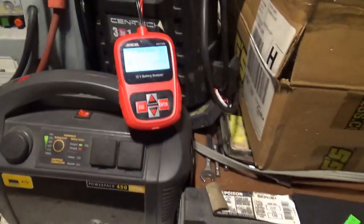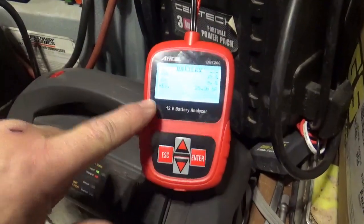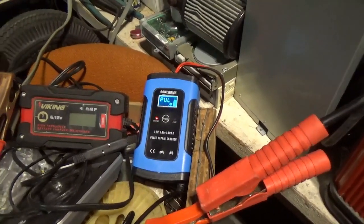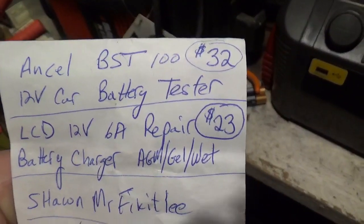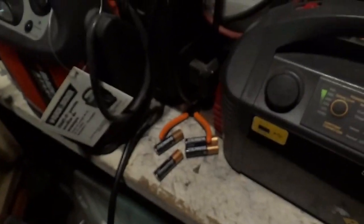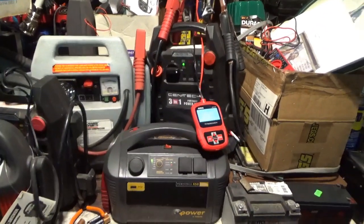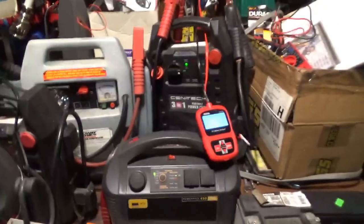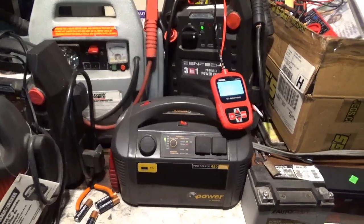If they're just weakened a little bit, it does seem to bring things back to full capacity. Would I recommend it? I definitely recommend the battery meter — I like being able to determine the state of health and cold cranking amps of whatever I'm working on. The pulser is only $23 more, so together they're about $55. One of these jump packs is $49 on sale before tax — if the combo makes one jump pack last an extra year or two, these two things will more or less pay for themselves.